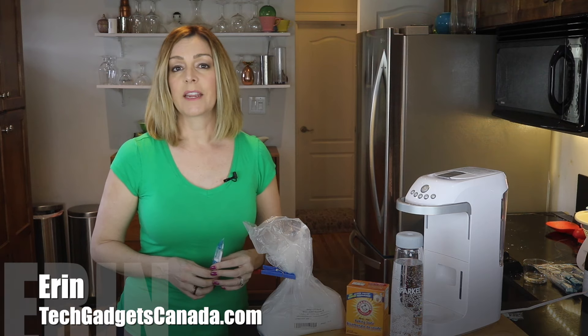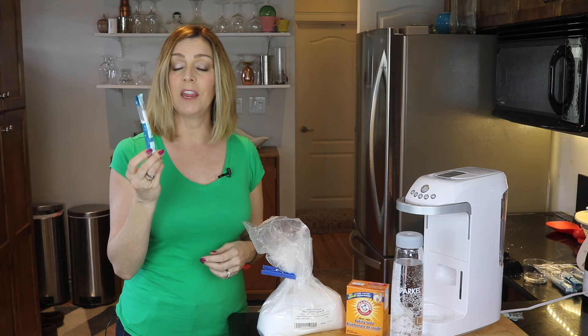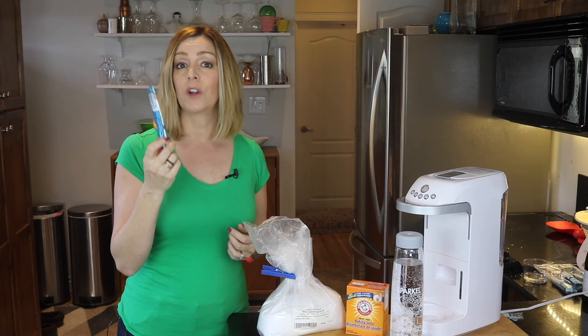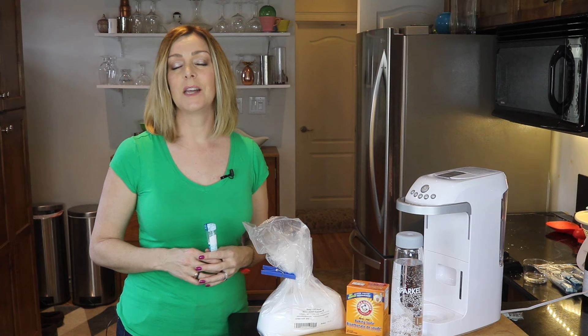I'm Erin from TechGadgetsCanada.com, and one advantage of the Sparkle machine is that if you don't want to pay for and deal with the waste from these small plastic sachets, you can make your own carbonator. I'm going to show you exactly how to do it.